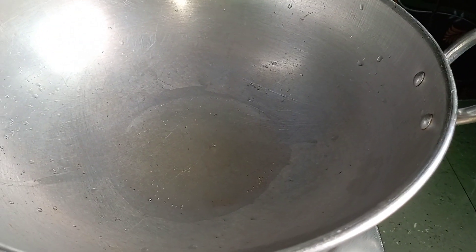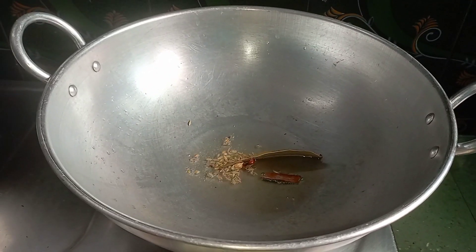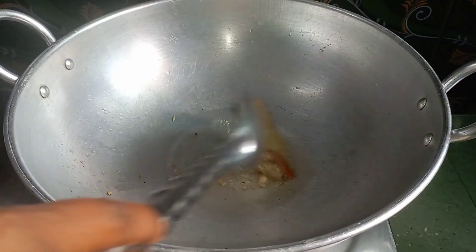Hi friends, how are you doing? I'm going to make a gravy. I'm going to use a tablespoon of bread.